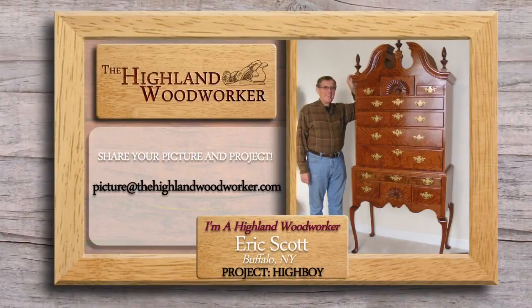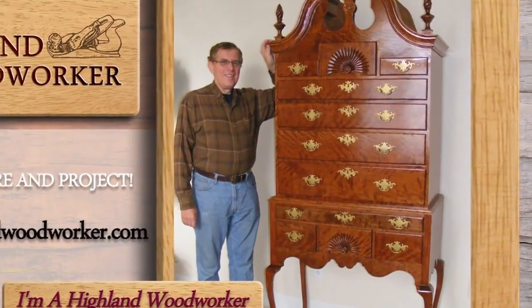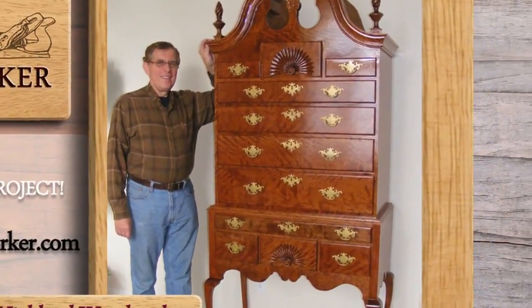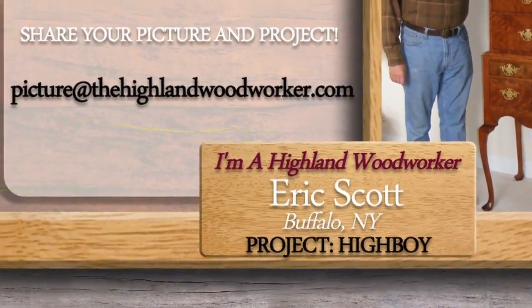Highland Woodworkers are found all over the world. Email a picture of you and your woodworking project, along with your name and where you live, to picture at HighlandWoodworker.com.